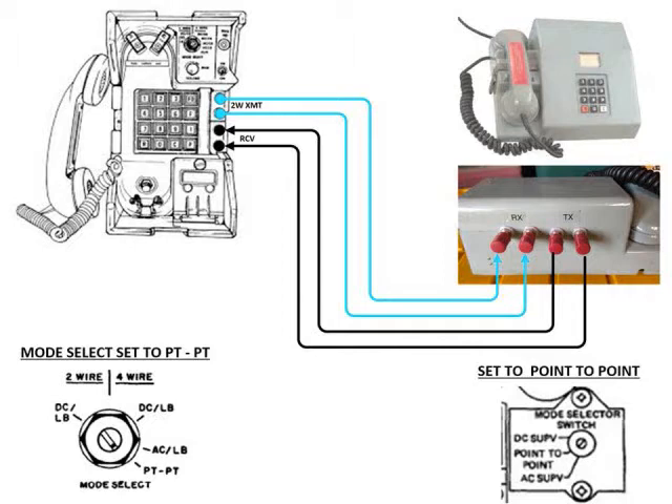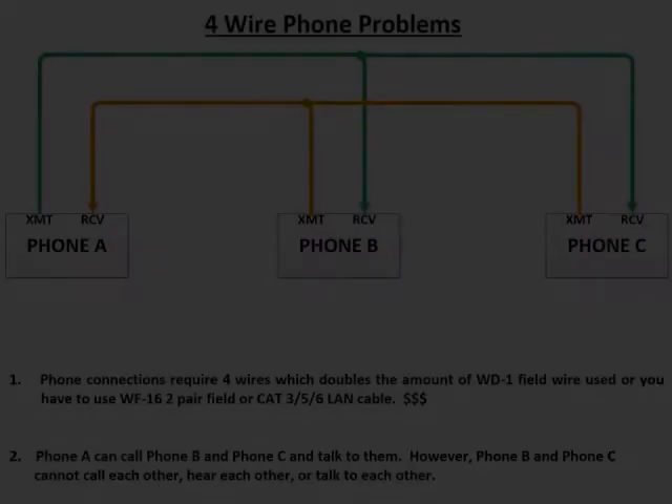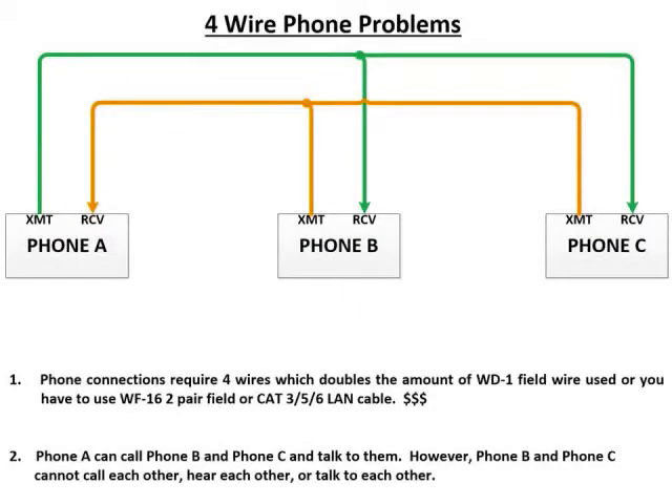The main problem is we're using four wires. The first four-wire phone problem is you need to double the amount of field wire you're going to run. Because you need four wires, you're either going to have to run additional WD1 field wire, get some WF16 two-wire field wire, or switch to running commercial LAN cable like CAT3, 5, or 6 — which is going to cost more money.